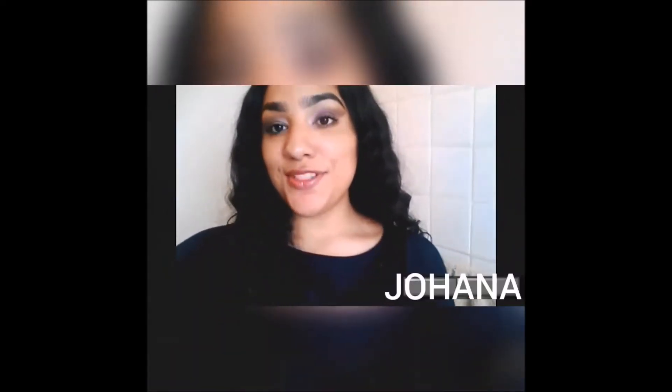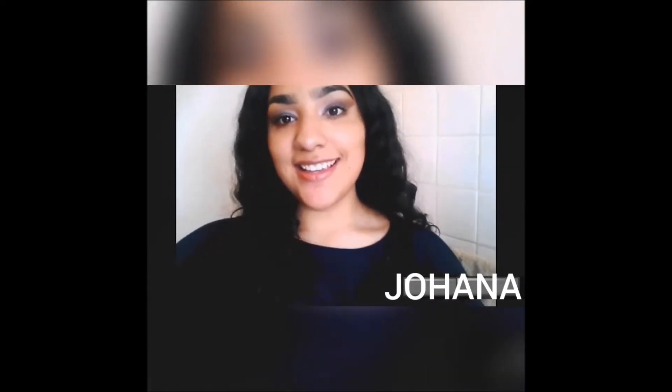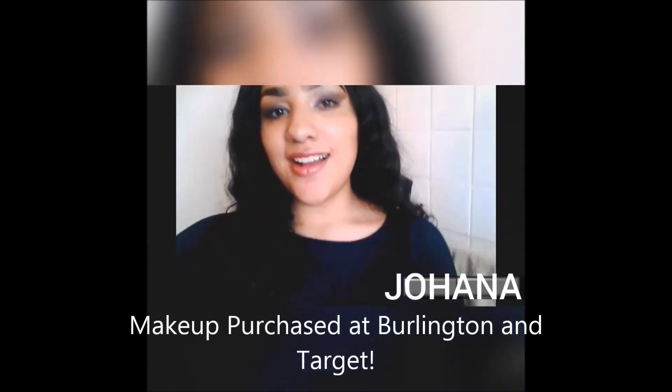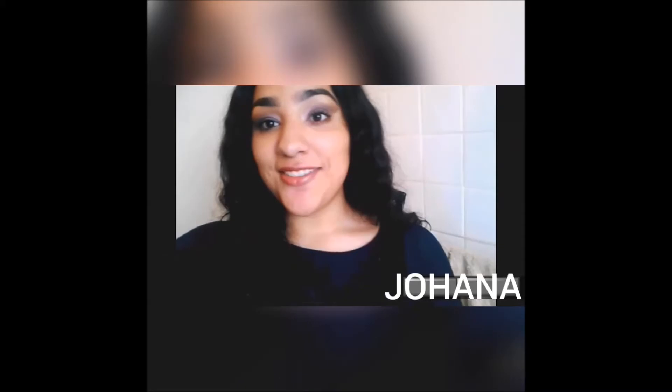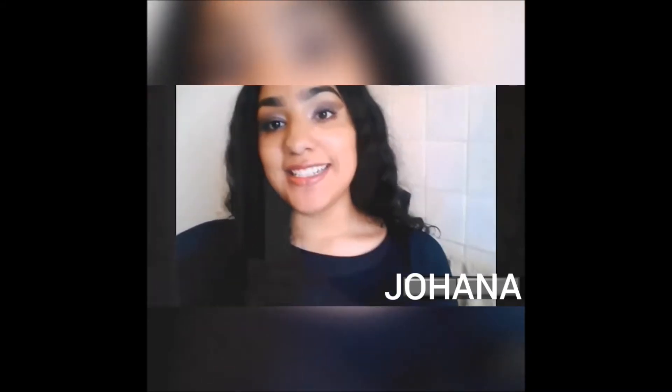I'm Joanna and I will be teaching you guys how to achieve this makeup look. The first time I ever did anything with the word makeup in it was during my freshman year as a choir student. The lights would wash me out. I just do it because it's fun and I think it's very relaxing in some ways.